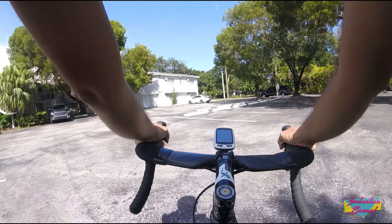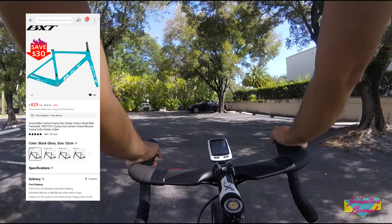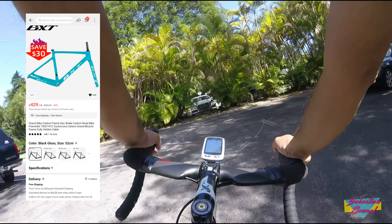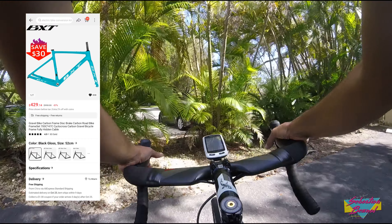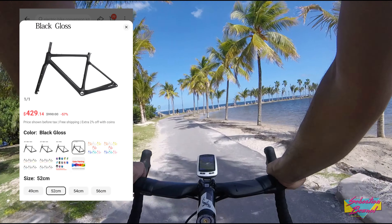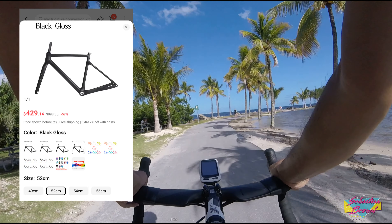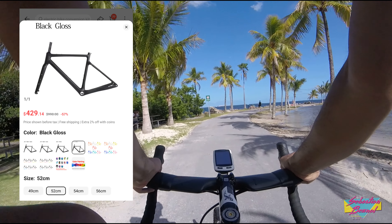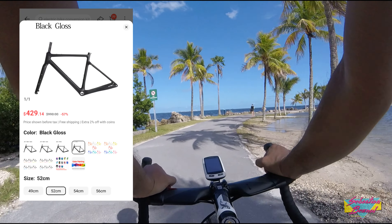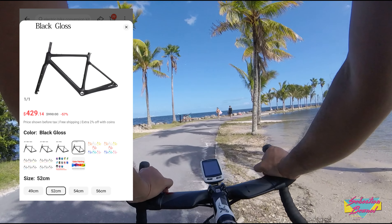The cheapest gravel frame I found this fall of 2023 on AliExpress is from a company called BXT, and it costs $429.14. It comes with a seat clamp, headset, and through-axle skewers, but no bottom bracket. The sale price is for the black frame with or without the BXT graphic, though they do offer any color for an additional cost. For this build we're going with plain black and no decals in 52 centimeters, which is my size.